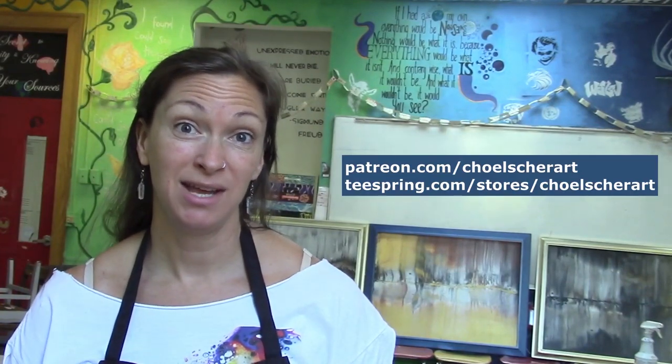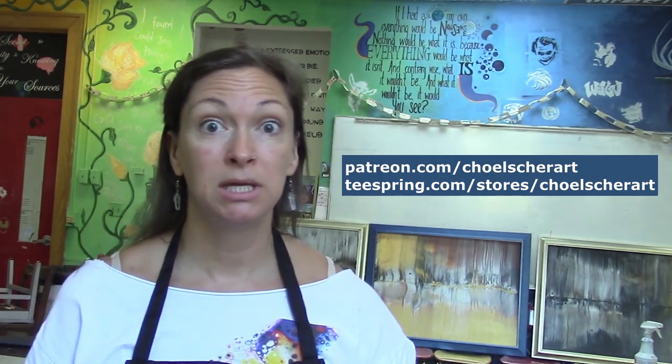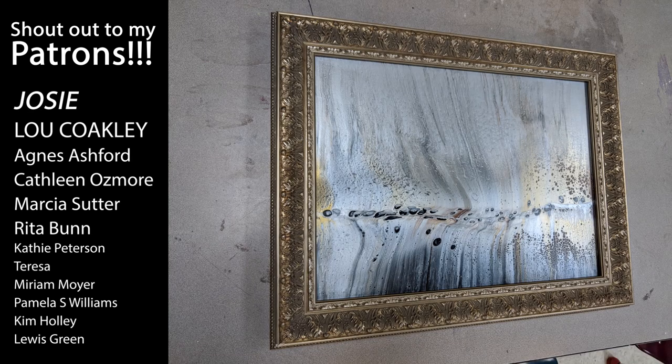Did you know I have a Patreon now as well as a Teespring account? You can support me by becoming a patron or buying some merch. There's a banner below where you can buy t-shirts, hoodies, tank tops, kids' shirts, and coffee mugs. If you like this video, don't forget to hit the like button, subscribe, and click the bell to get notified of my next videos. As always, thanks for watching. Bye!